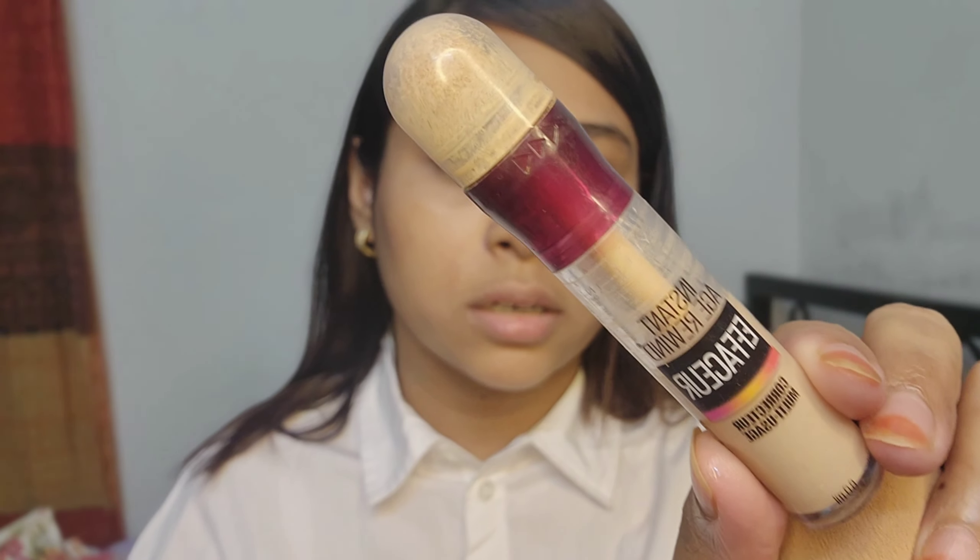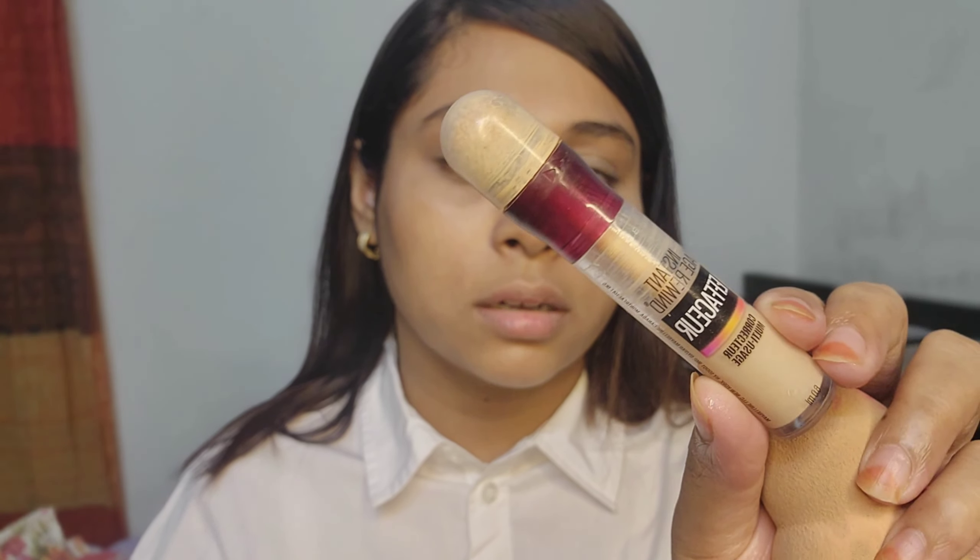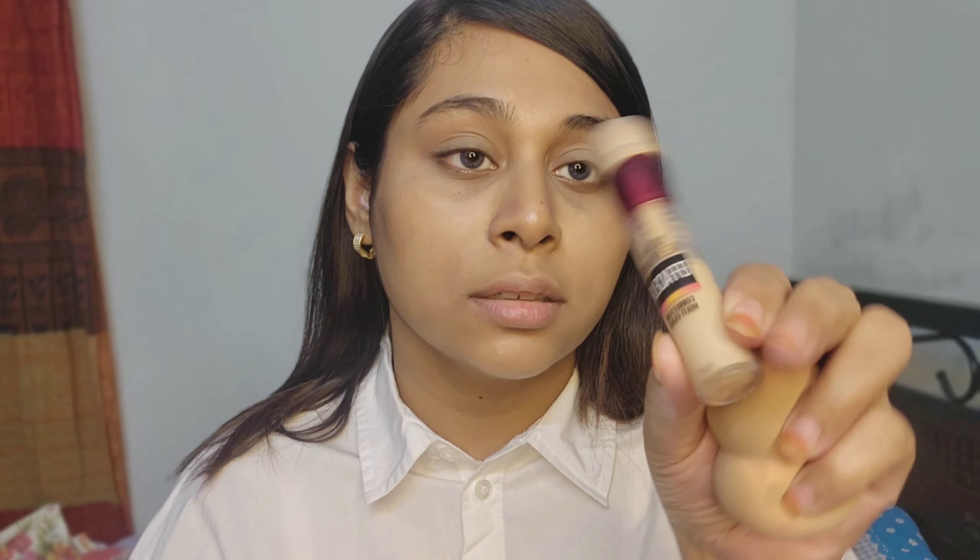Next, we are using concealer. This is a neutralizer shade concealer. We will just use a spray color. I am going to use the concealer for my W7 foundation, and I will show you the description of the concealer.